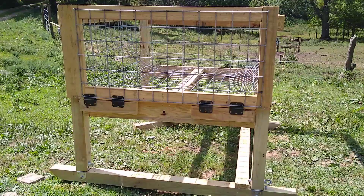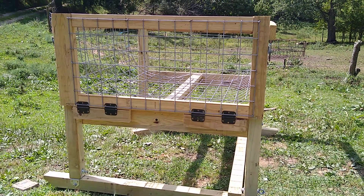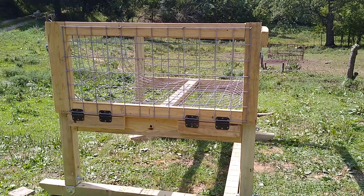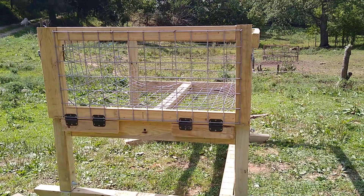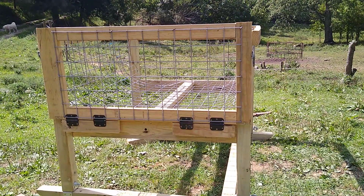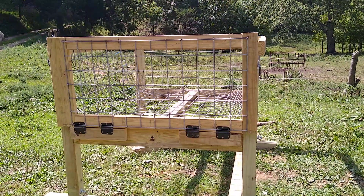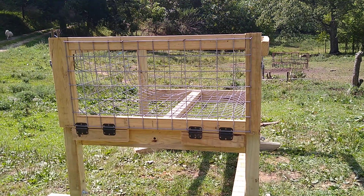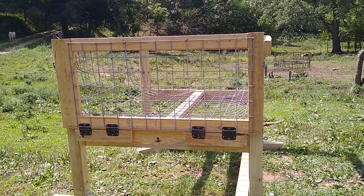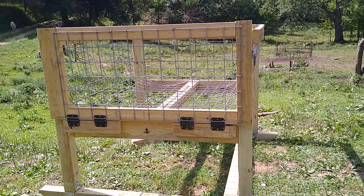Good morning everybody. I'm Mage with Honey Hollow Homestead. She is about finished. I have some fasteners that I've ordered online — some are going to be here on Friday and some are going to be here on Monday. I was hoping they'd be coming at the same time, but no. So I will show you what I've got done.